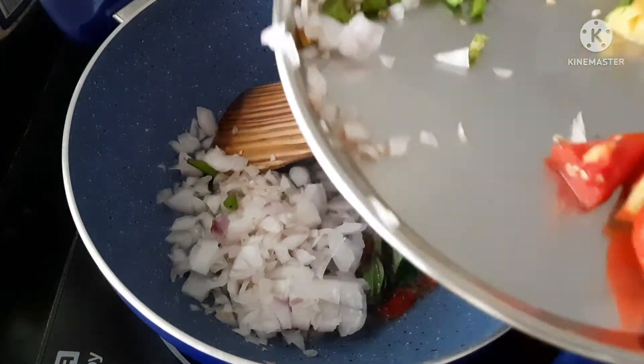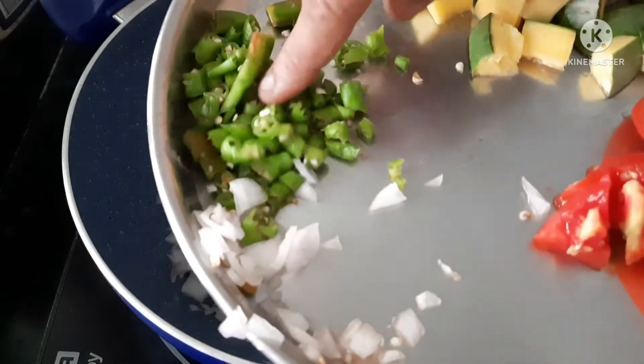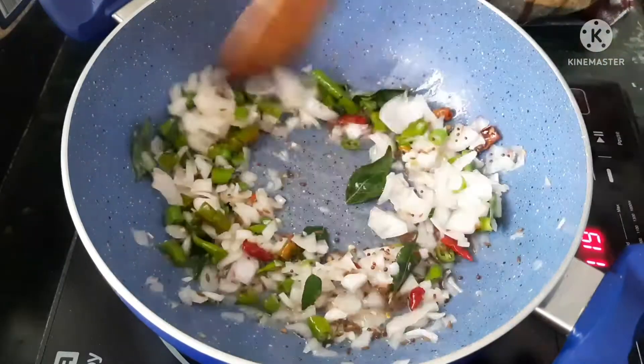We will cut the onion into pieces. We will also cut the green onion. We will fry it very well.